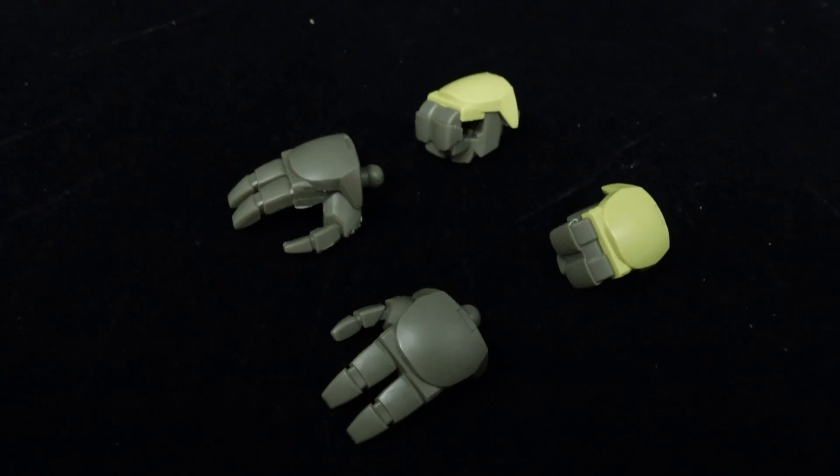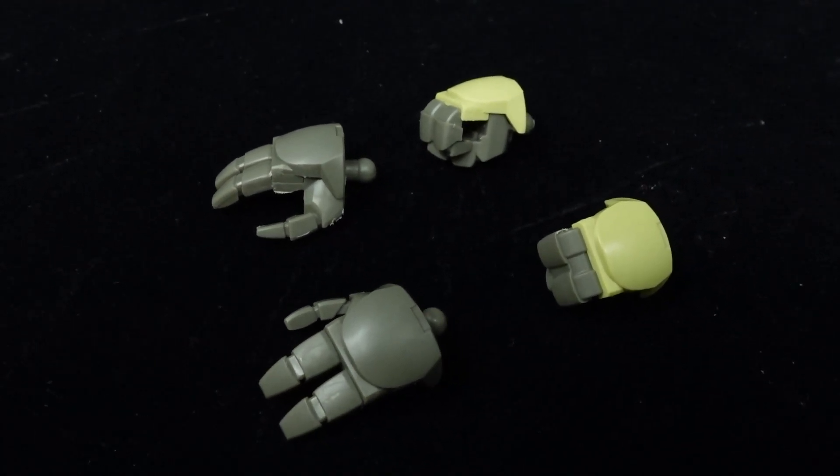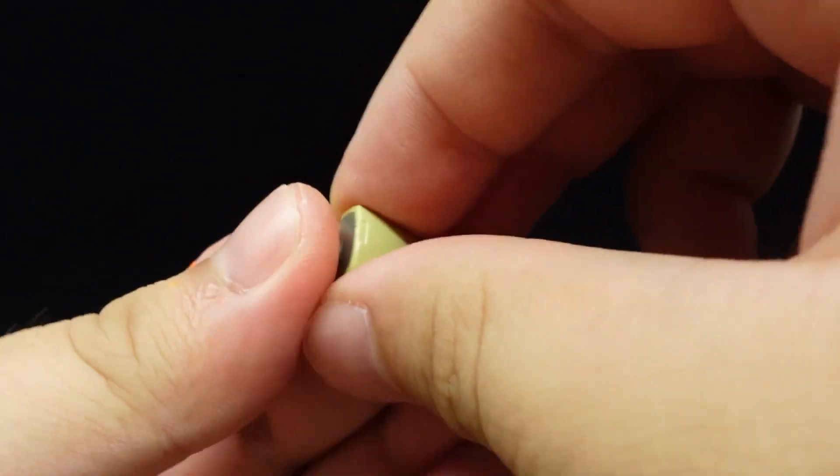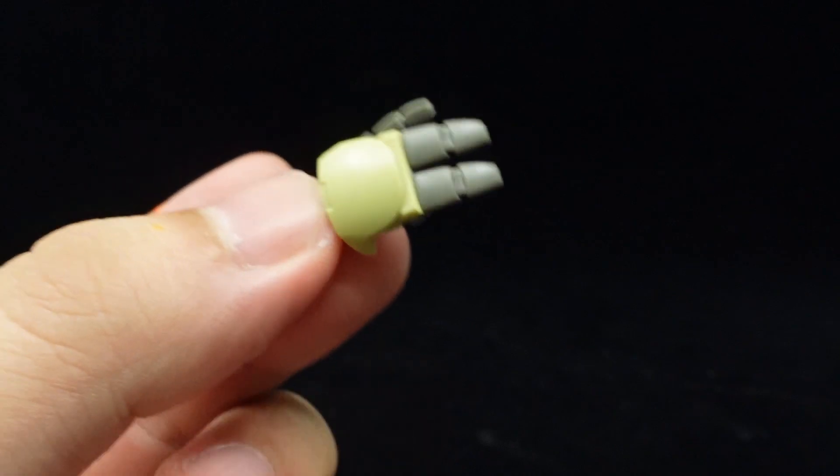As for accessories, it comes with a pair of holding hands and relaxed open hands, so there are some basic options to choose from. You'd need to paint the hand covers of the open ones, though, or swap the original ones over if you're feeling lazy.